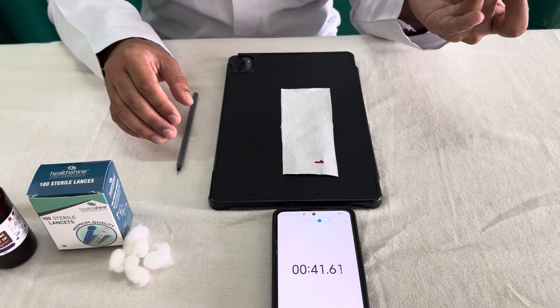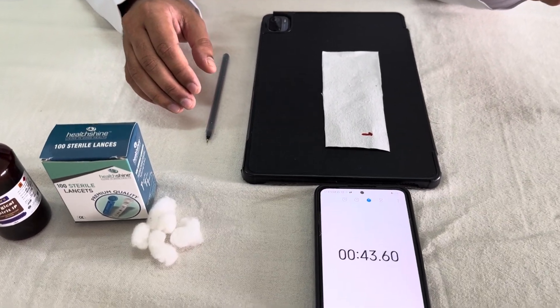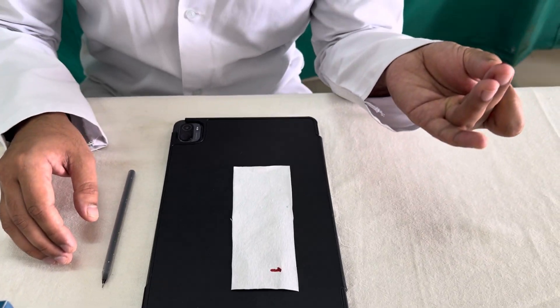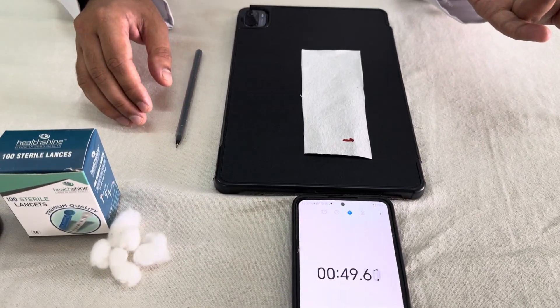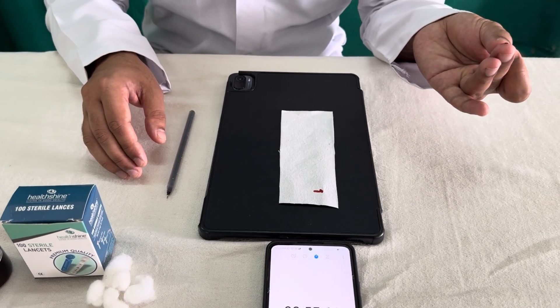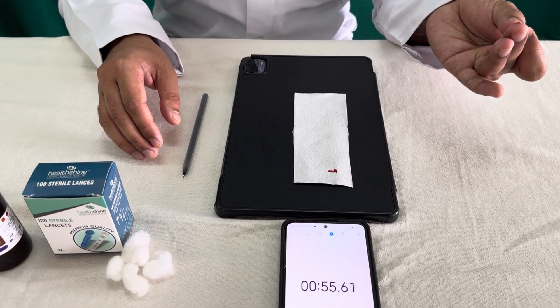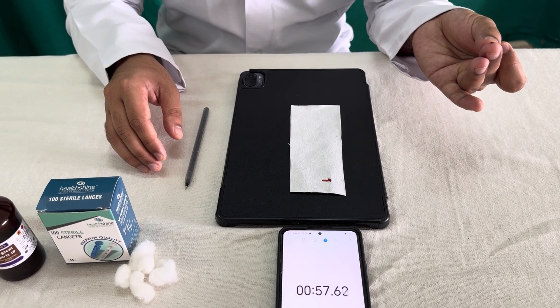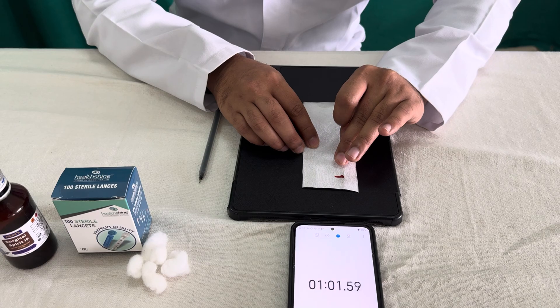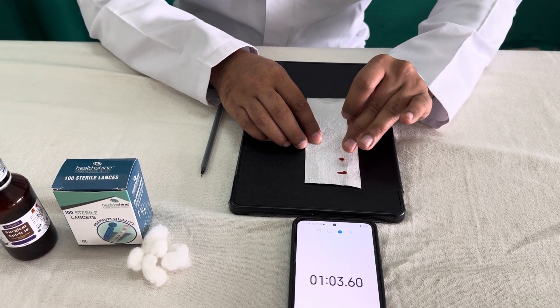After the next 30 seconds — that is 60 seconds on the stopwatch — we have to again just touch the drop of blood on the blotting paper. The precaution is you should not squeeze the finger. The blood should be freely flowing and you should just touch it, not too firmly.